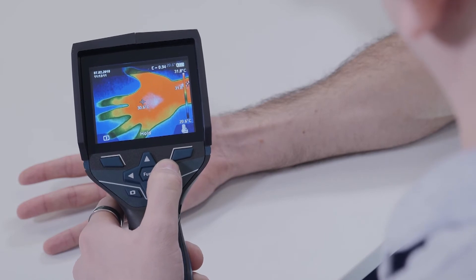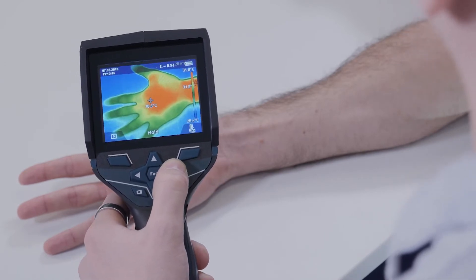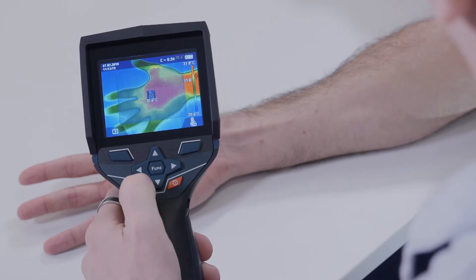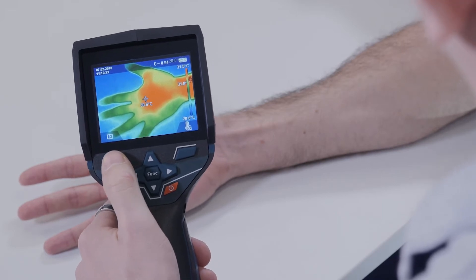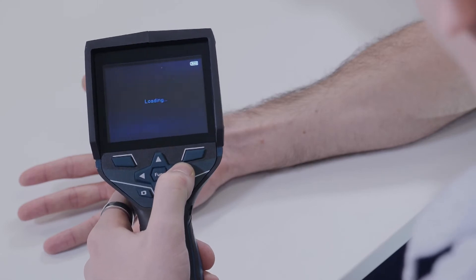You can also scroll through different colour palettes to make it easier to identify the contrast and potential problems. This helps provide a clear view of what is being inspected. I can store these images on the internal memory by pressing the camera button, and I can easily access them to report my findings back to my client.